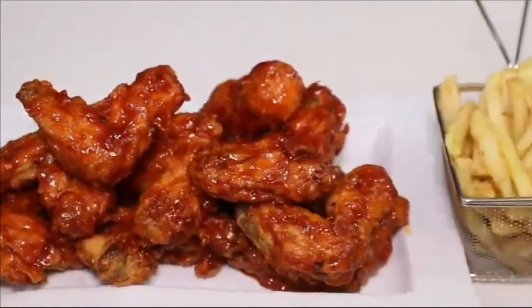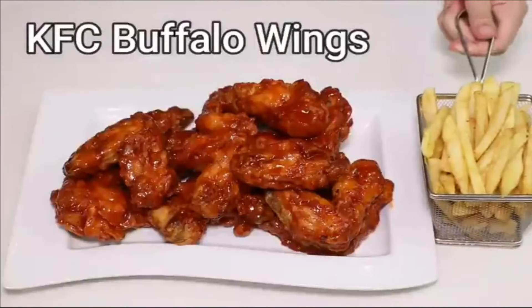Hello viewers, welcome to GGKGO Tasty Recipes. Now you are watching how to make KFC Buffalo Wings Recipe at Home.